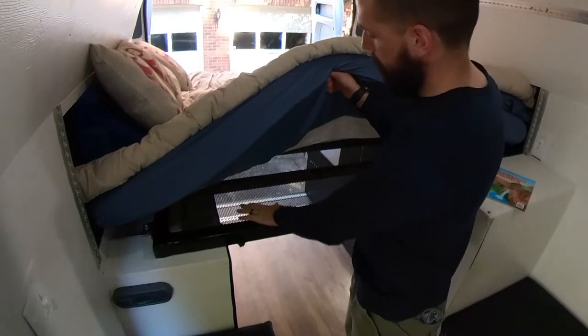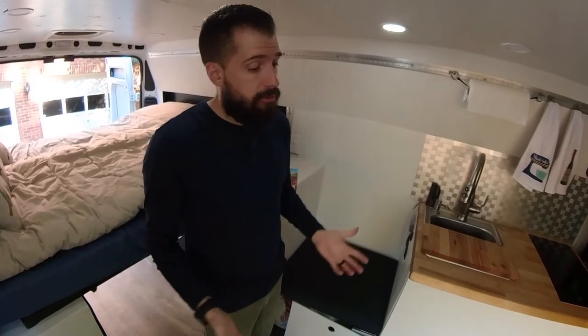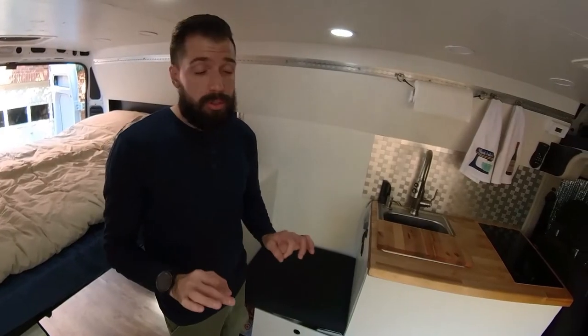It's a queen-size mattress. The walls, the floor, the ceilings — everything is covered in foam. It's all spray foam insulated, with several inches of spray foam on the floor, ceiling, and walls, so this is a true four-season van.